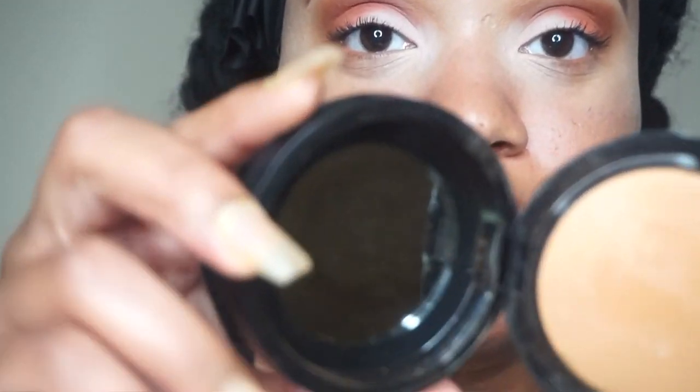You want to make sure that you don't get any glue on the actual lash hairs because that's going to be a disaster. I'm going to let them get tacky for about 30 to 45 seconds. I'm going to find a mirror — you want a handheld mirror.